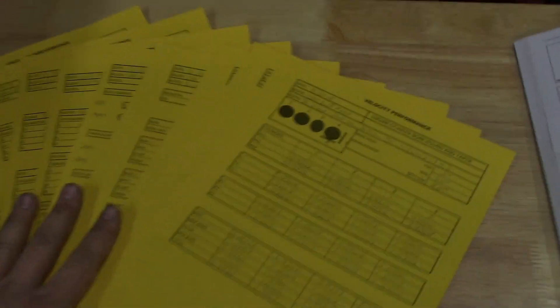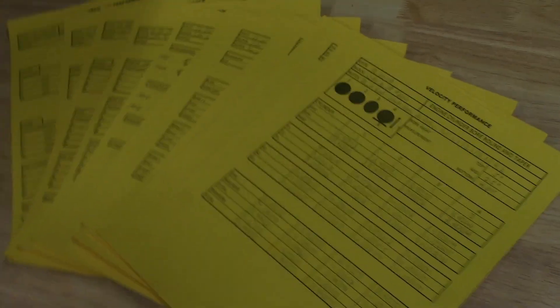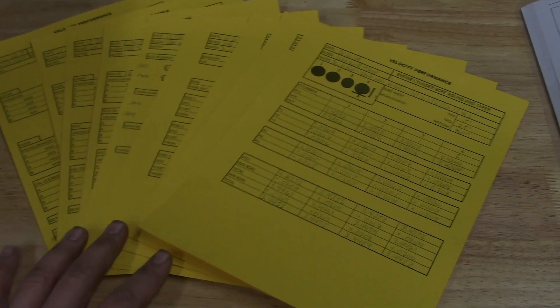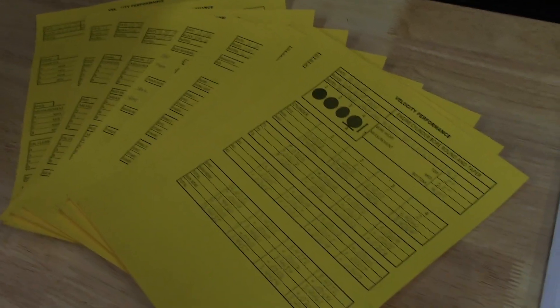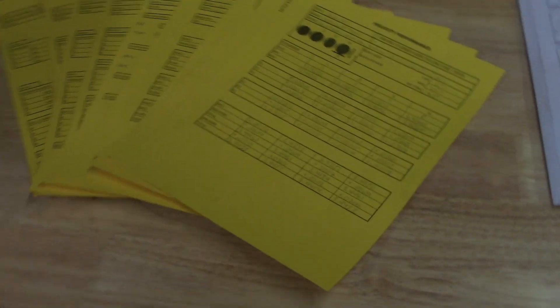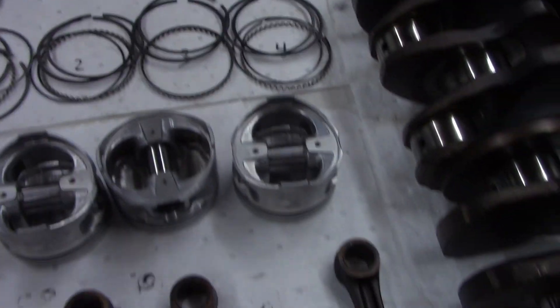Everything's been spec'd out. I've got a couple of sheets I go through whenever I spec out a block — it's for documentation basically. Once I pull the motor apart after a race season or a couple race seasons, I'll be able to pull these measurements out and compare them to the measurements I take after the motor's been torn down, just to see what kind of wear I've gotten over the race season. This lets me know what's happening to the motor and keep an eye on things that could potentially be wearing out — all the pistons, the rings, bearings. Everything's been spec'd out, so we're ready for assembly.